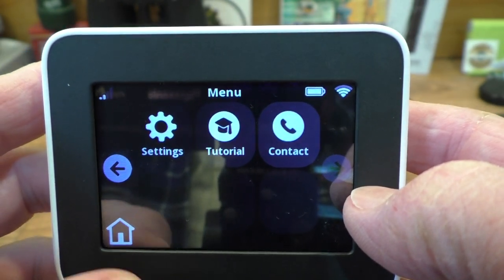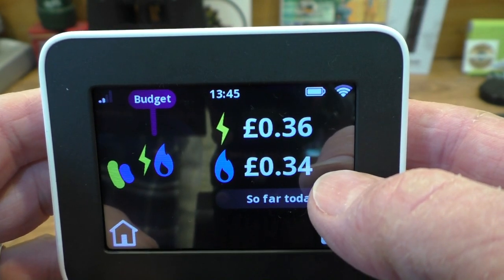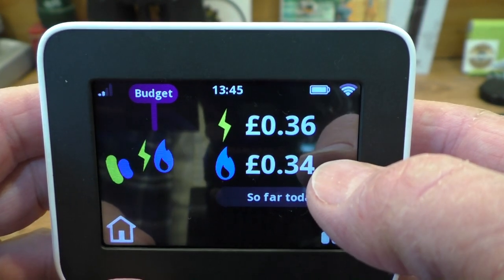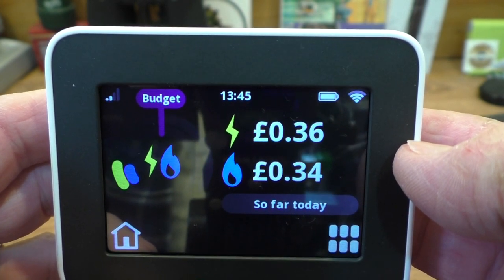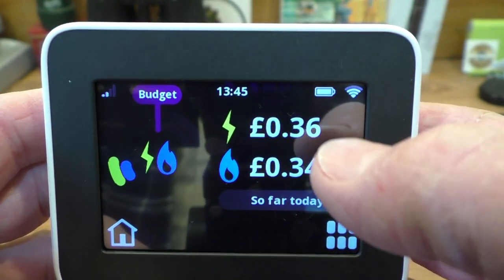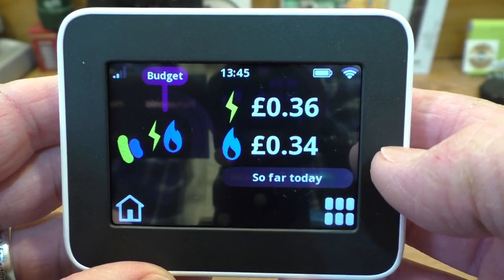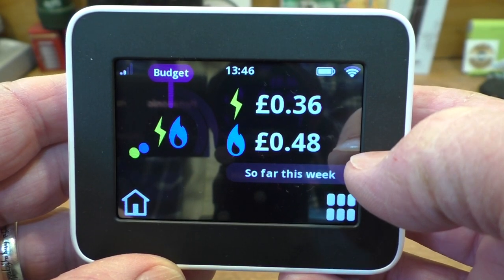It's touch screen for a start, so I've got all the different settings - messages, account, settings and tutorial so you can learn how to use the thing. You can see how much gas I've used today and electricity I've used today. We put the heating on at some point and it's used 34 pence worth of gas in about an hour. It seems we use more gas than electricity by the looks of it, because that's 36 pence from about 9:30 this morning with the television on. You can tap to see so far today, so far this week.